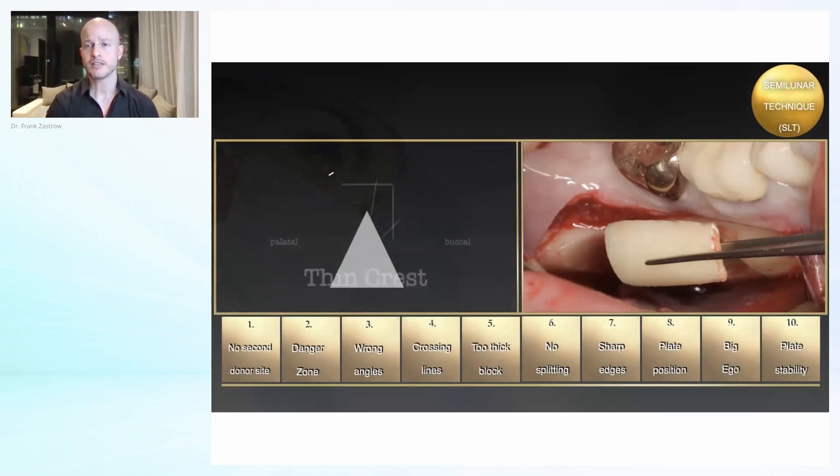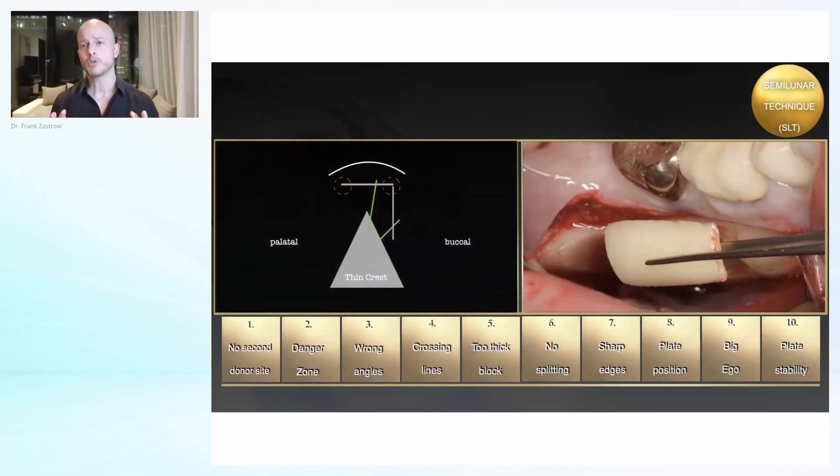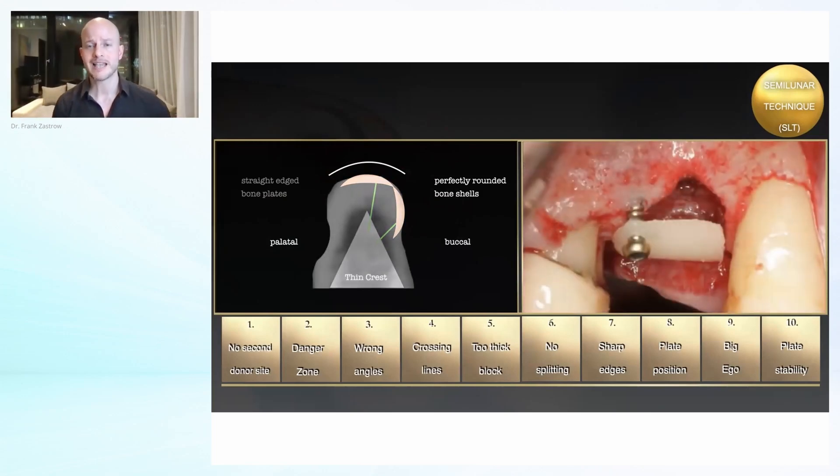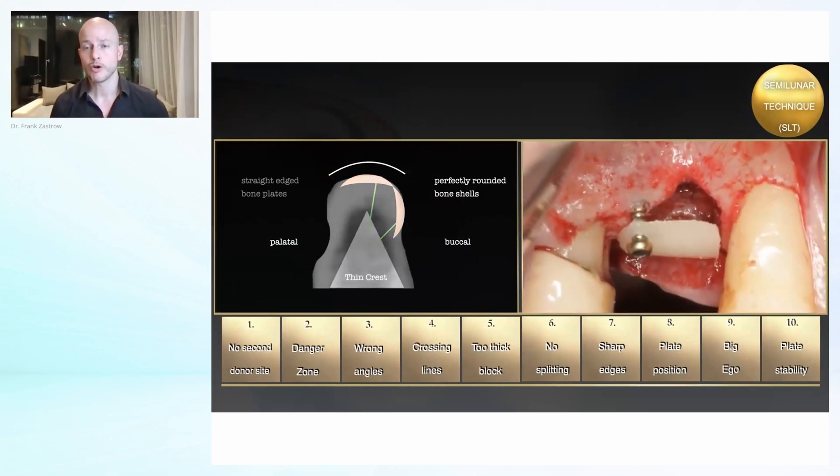You've seen this animation before. I want to share just a hypothesis — just an idea. Of course, much more research has to be done. But I think when we replace the straight edge plates with these semi-lunar shells that have a nice rounding, we have a safer closure and a nicer adaptation of the soft tissue. My hypothesis is that the exposure rate with these rounded shells is even smaller than with normal plates. But I can't say that yet — it's just a hypothesis and more research has to be done.